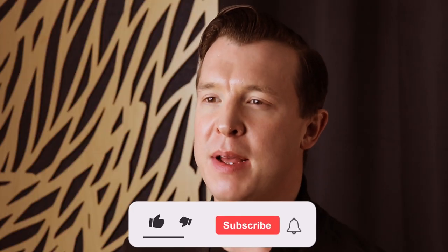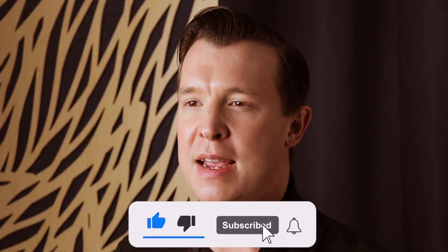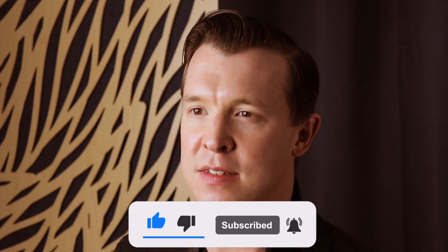Now, if you're a sax player, you know all about long tones and the importance of playing mouthpiece and neck exercises, playing long tones on each note. But in this video, I want to talk to you about overtones.